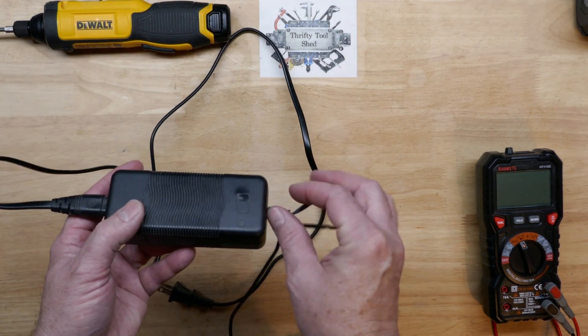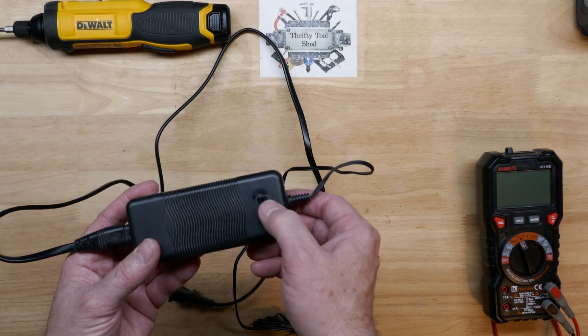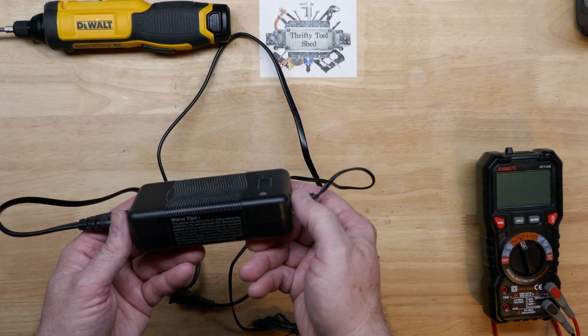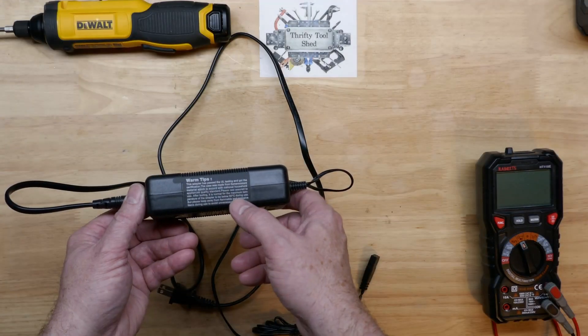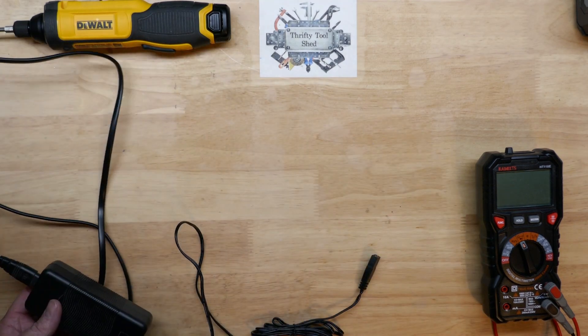Whether that's a cap or transistor that got hot, we'll look into it. This power supply does run hot — we see a warm tip here on the power supply itself, and it should be below 60°C, which is still 140 degrees Fahrenheit, so that's very warm. More than likely it's going to be an electrolytic capacitor. With that kind of heat it will definitely kill them.